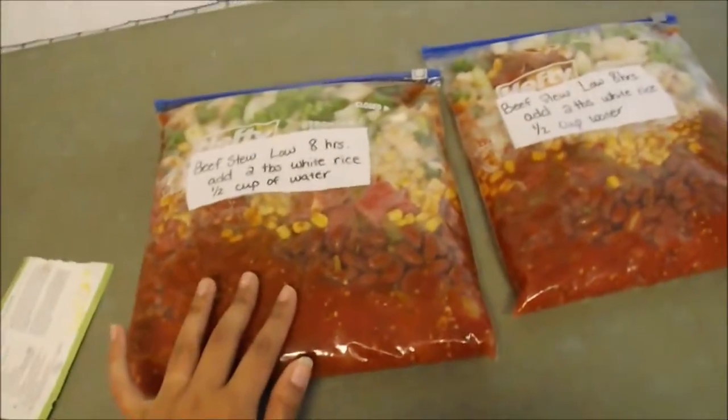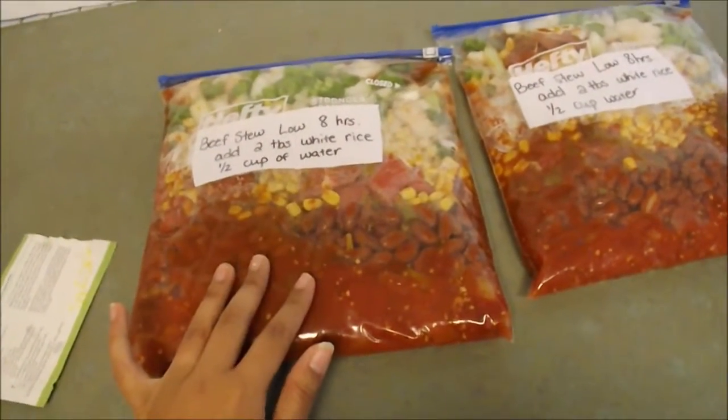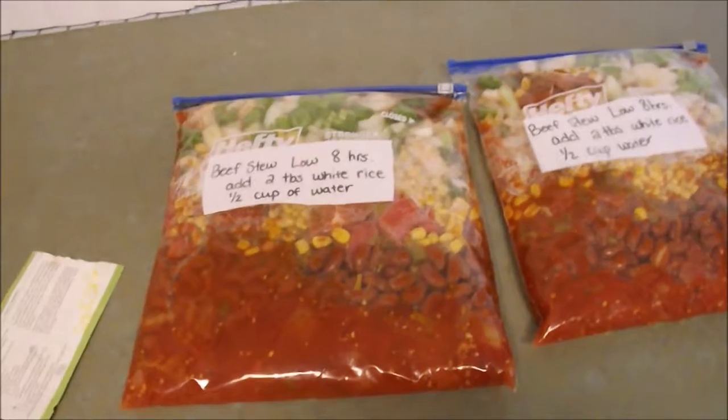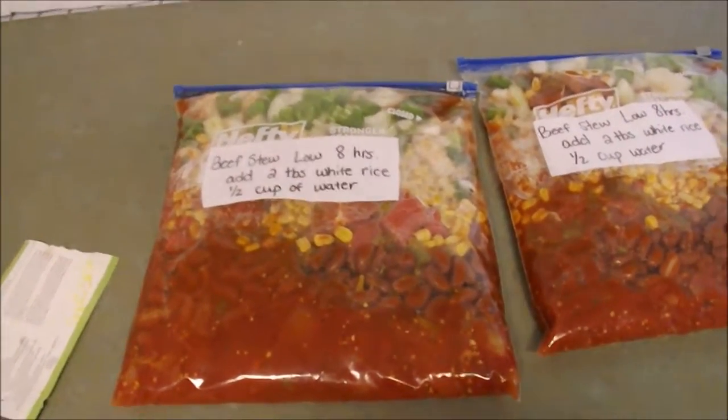If you were not freezing this meal, I would add one cup of water if you were throwing everything into the crock pot right now. But since it freezes, it kind of holds some water, so you don't need as much. You can always add a little bit more water if you notice that it needs some later.